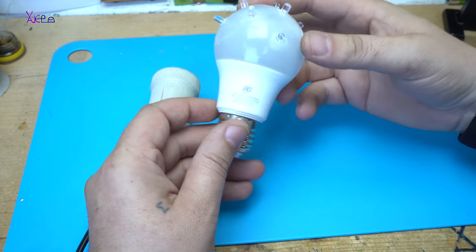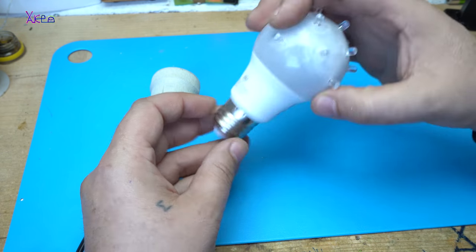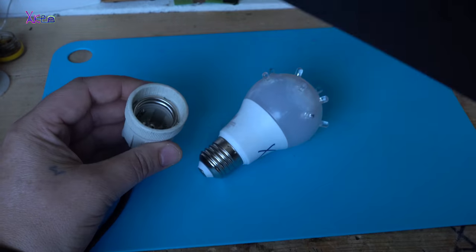It is finished. Disco LED show light — it is finished. Let's try it. Kill the lights off.